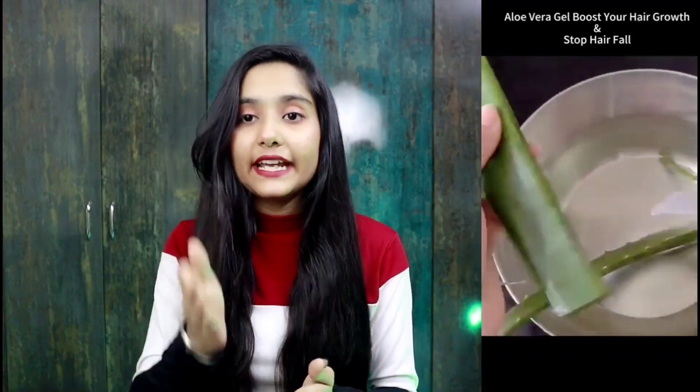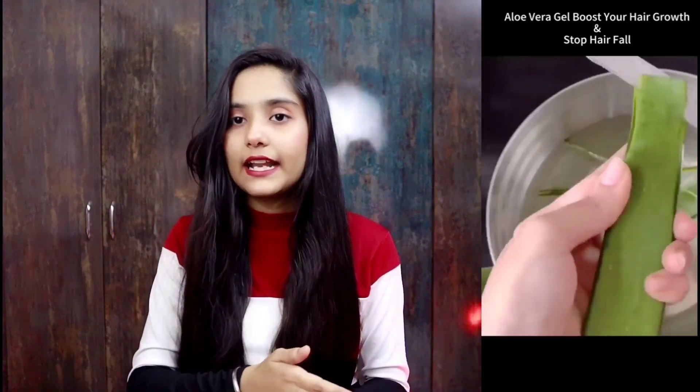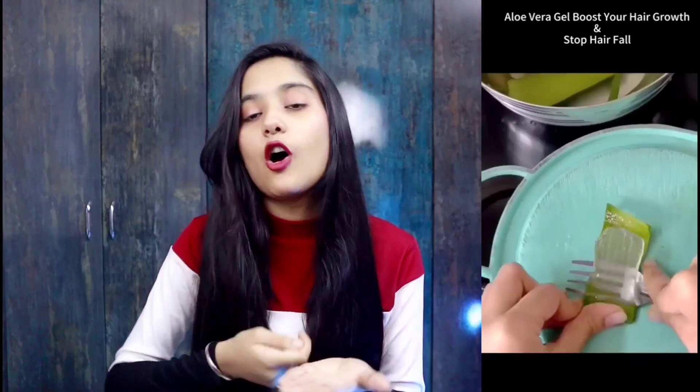After you cut the sides, cut it and remove the outer skin. You have to remove the gel and put it in a jar. You have to use aloe vera gel for your hair. I put it all over my hair.